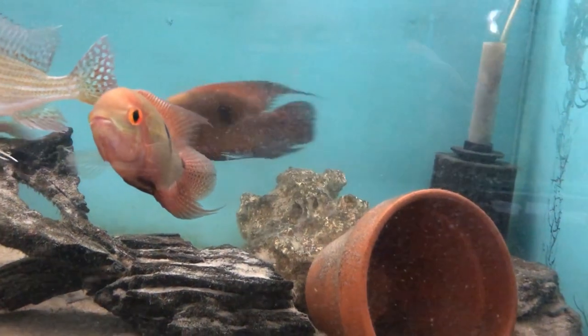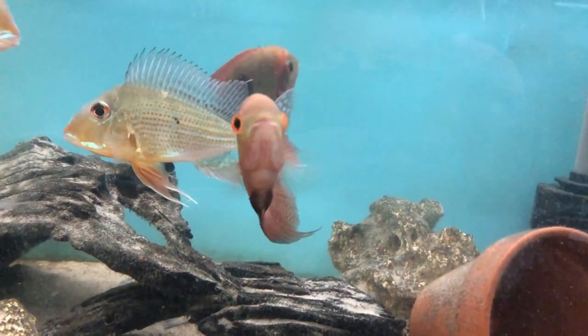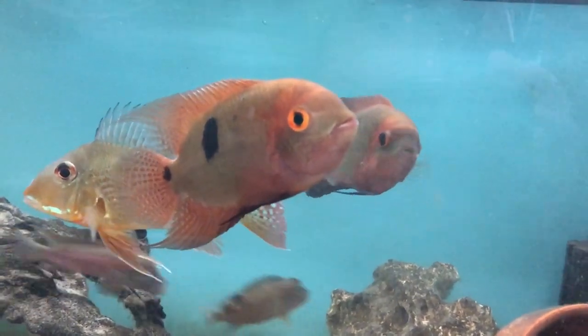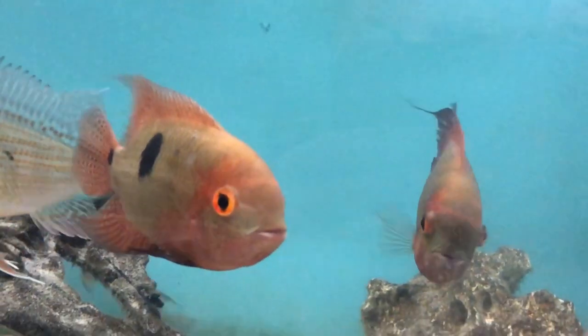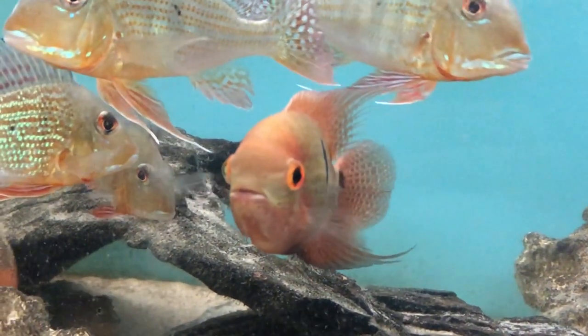In the wild, the temperature range is between 77 and 86 degrees Fahrenheit, so it's probably best to try and match that in your aquariums, with soft water up to a hardness of about 20 degrees and a pH of between 5 and 7.